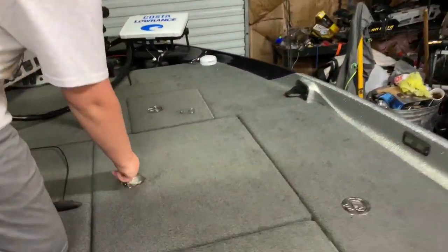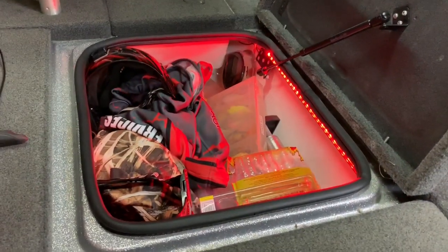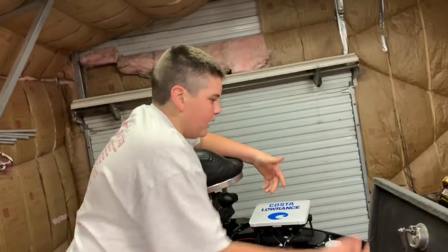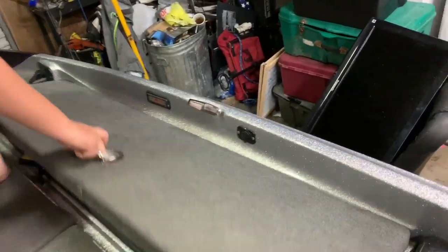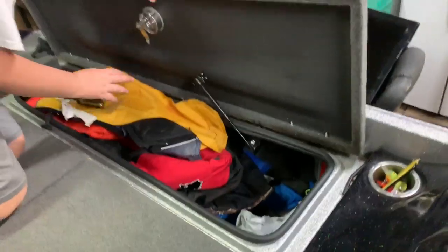My second box is going to be just like where we put our hoodies, our suits, and other tackle that we don't really use all the time. I'm going to go ahead and close this box and check out our next one. This one right here is for our black jackets and we put some of our suits and stuff in there.